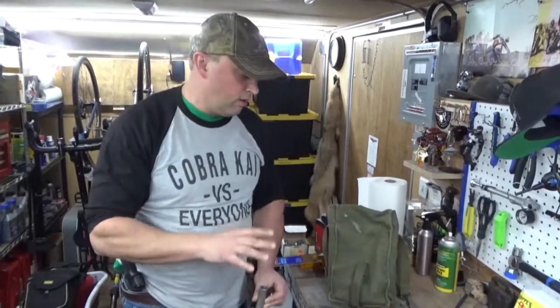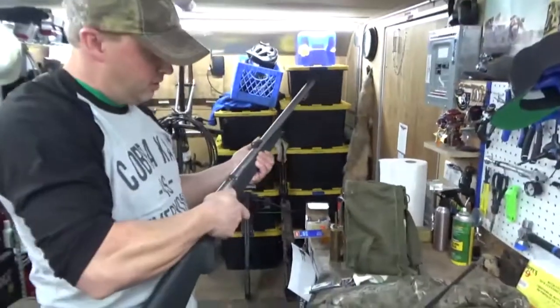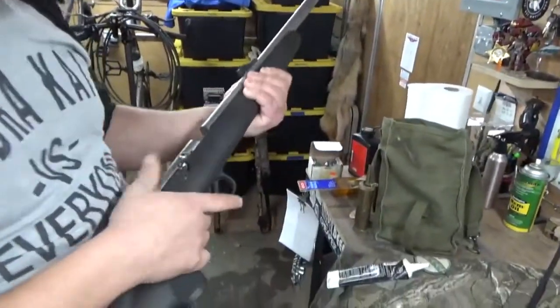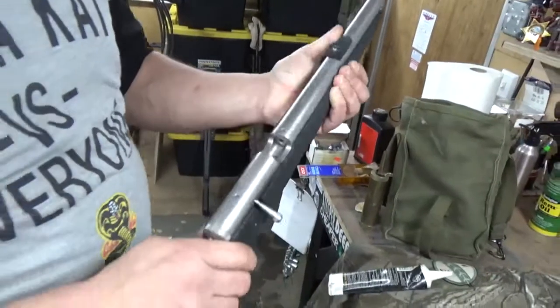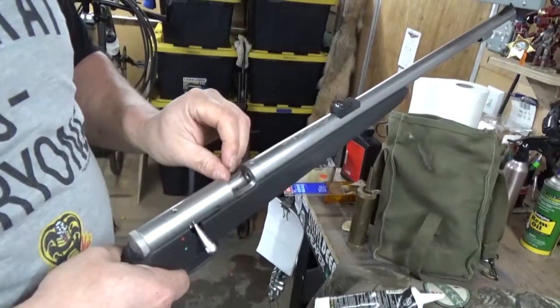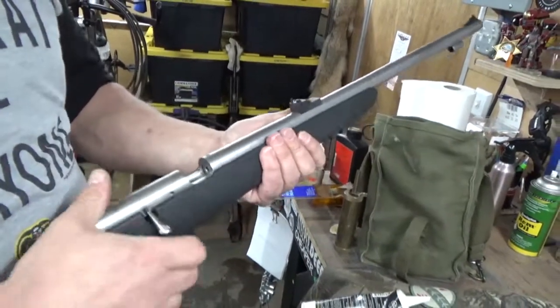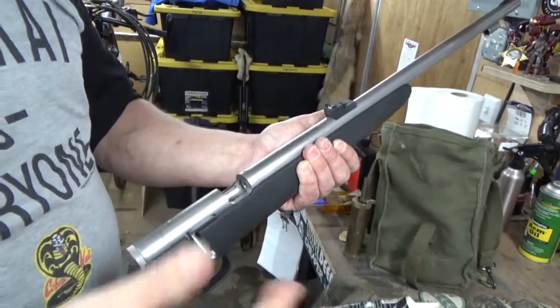For example, conicals and sabot bullets are not legal in the state of Oregon — I believe Oregon is an all-lead-bullet state. Then turn it around, and this is safety so it's not going anywhere. Your nipple will stick out from here, then you'll put your cap on, and you can keep it in the safety position until you see your deer.